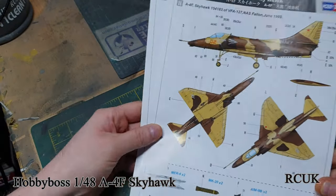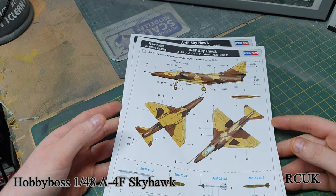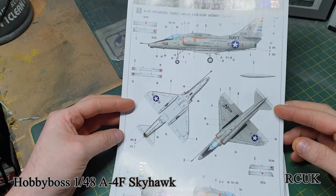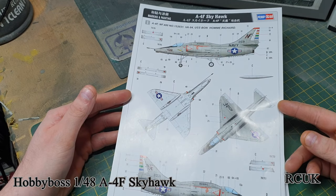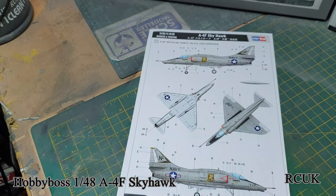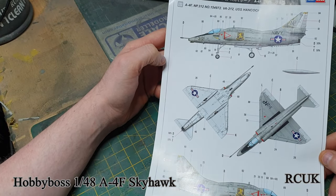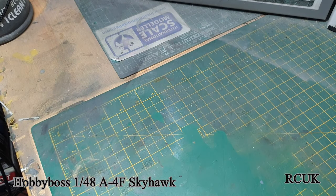Here are the color callouts. There's the desert scheme and your weapons. There's a Navy scheme with white on the bottom and light gray on top, and another similar one — white bottom, light gray top. So there are three schemes in total. I'll be doing the Top Gun gray scheme.